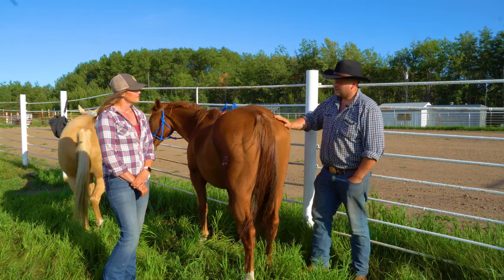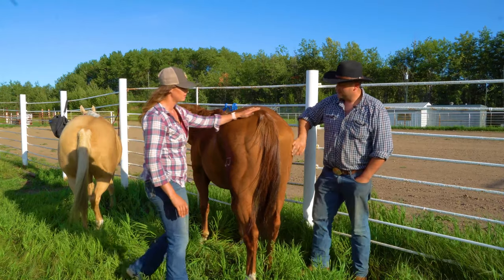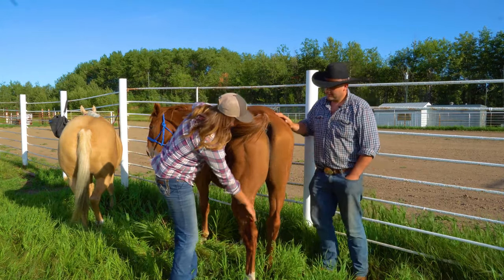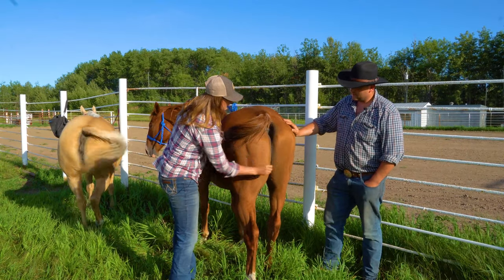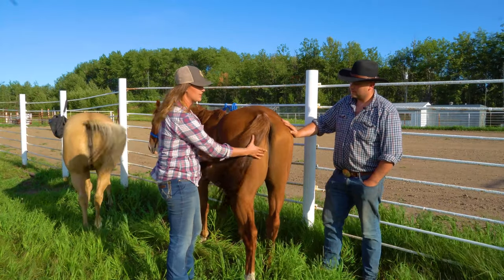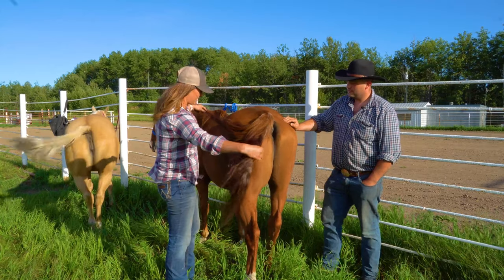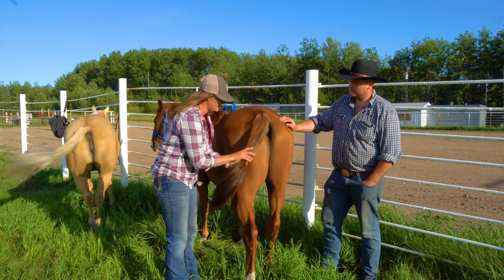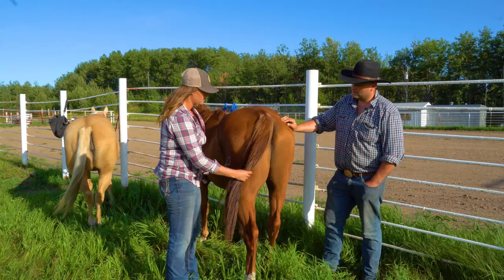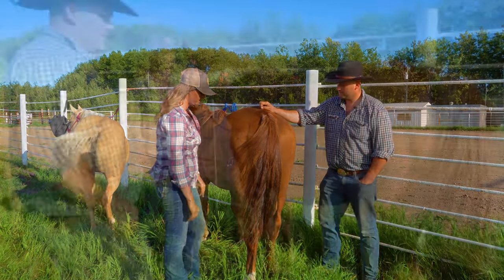Now that we've covered the hooves and gone over the back, is there anything else with the rear we should be checking? You can always lift the tail to check for any sores. It's important to keep their tail brushed and separated, because when it comes to protecting themselves from flies, a tail that's spread out is a much better weapon than something that's wrapped up or matted and skinny. You're just giving him the best defenses to protect himself from those pesky bugs.